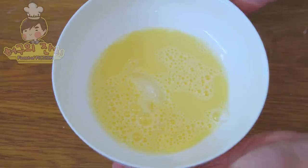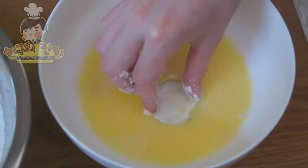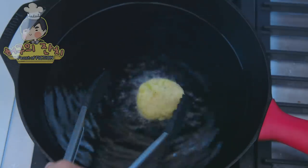Now dip and prepare your frying ingredients. First, dip it in flour. This will help the egg stick to your ingredients. Repeat for your sweet potatoes and your shrimp. Next, add some oil and begin frying each side.